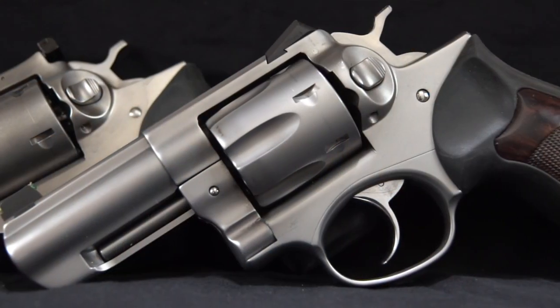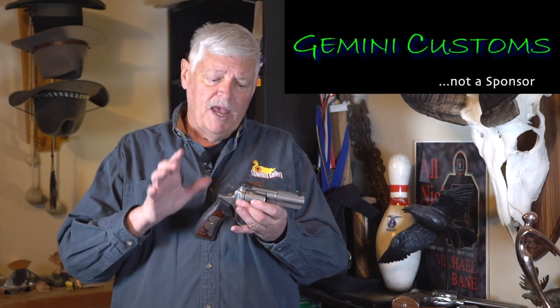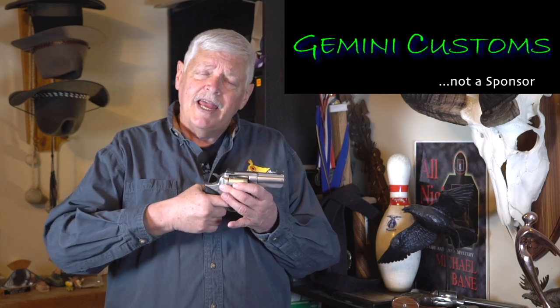From there I had the opportunity to purchase a Wiley Clapp 3-inch .357. Wiley, a good friend, told me at SHOT Show it wasn't going to kill me to actually buy one of his guns. So I bought it. It went to Gemini Custom, who has been doing Ruger GP100s for a long time. They tuned the gun up, smoothed out all the rough edges, and it's designed as a good utility gun with an excellent trigger pull. One thing I like are the fixed sights — if you've got a utility gun that you're carrying on property or knocking around, fixed sights are much harder to knock off than adjustable sights, even if you have to figure out which load hits where.